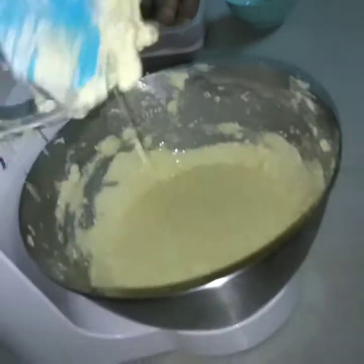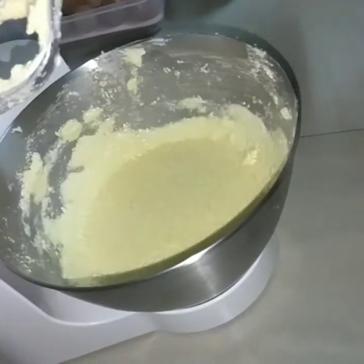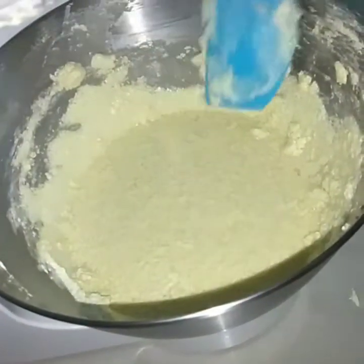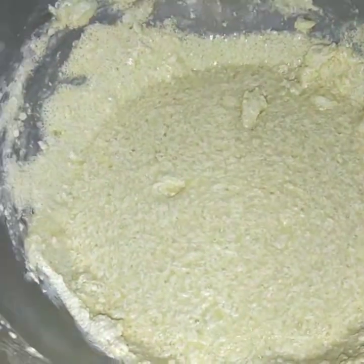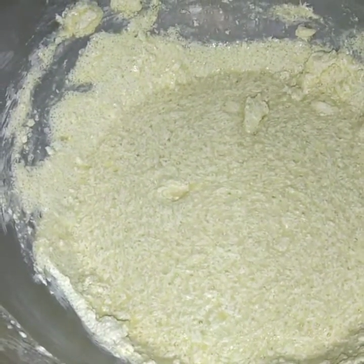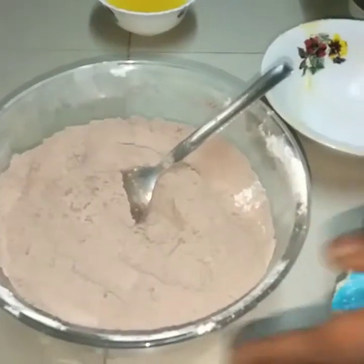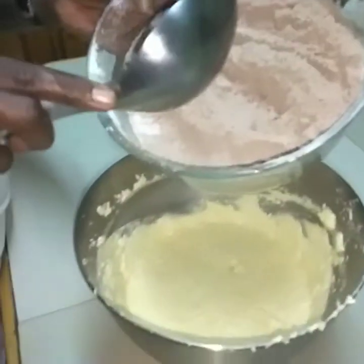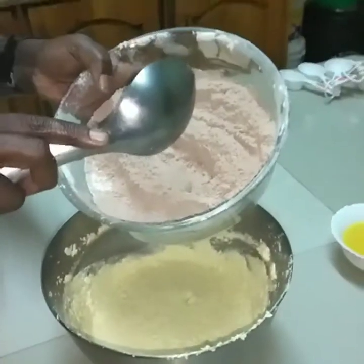Our mixture is mixed and now we are going to add in the dry ingredients that we had weighed earlier. With a metal spoon I'll add in the dry ingredients — we have flour, we have cocoa powder, salt, and bicarbonate of soda.